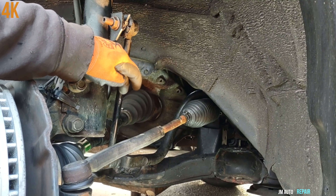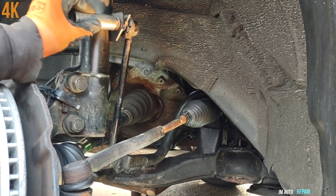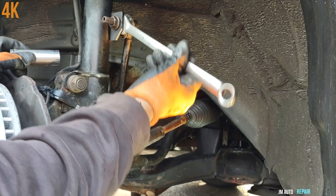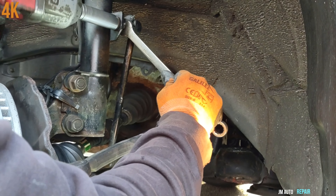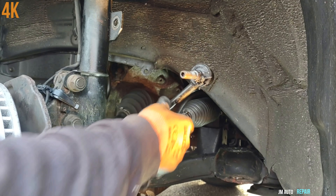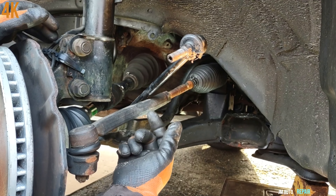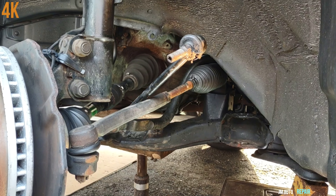Now I'm going to try to take out the sway bar link — 18 millimeter nut right there. On the other side it's a 15 millimeter so I can hold it in case it turns. On the other side I'm going to do it the same way except I cannot use the impact gun because it doesn't fit, so I have to do it with a ratchet.